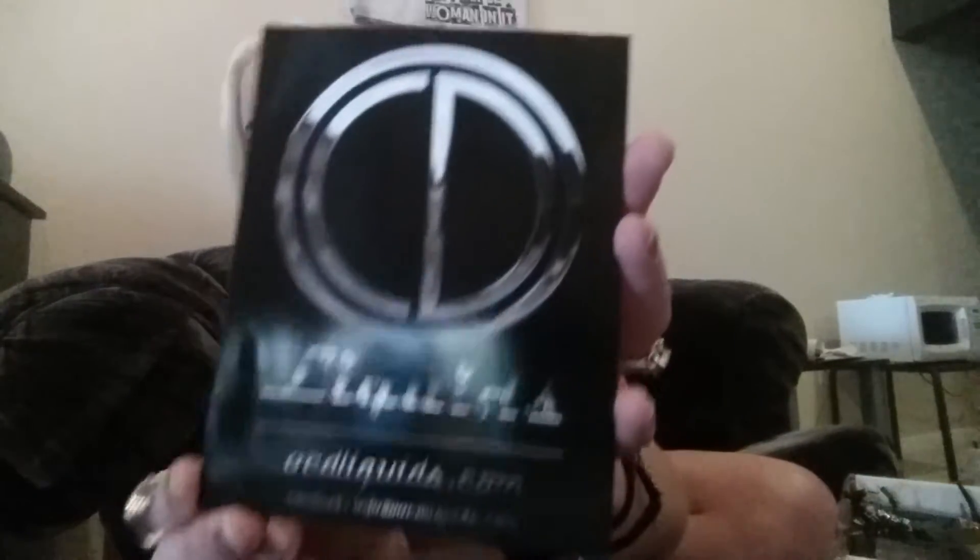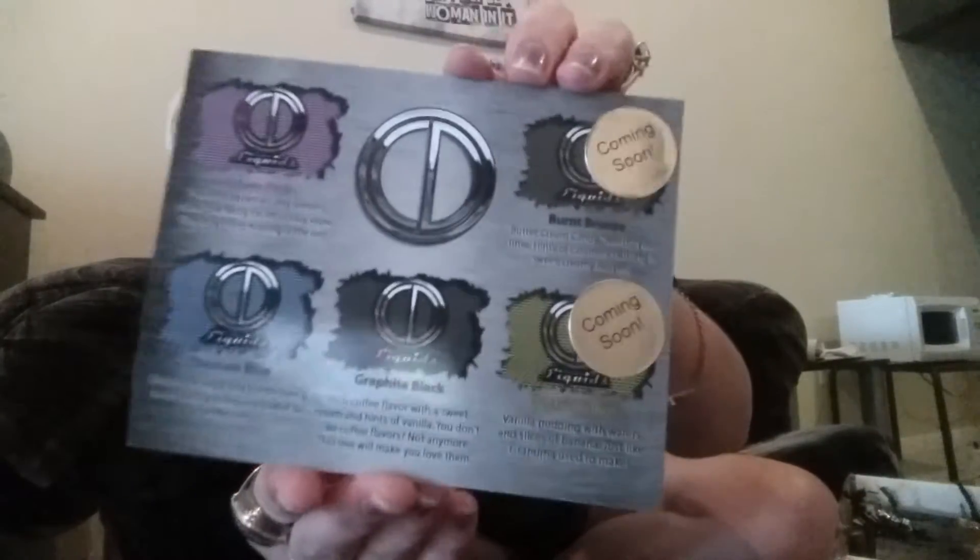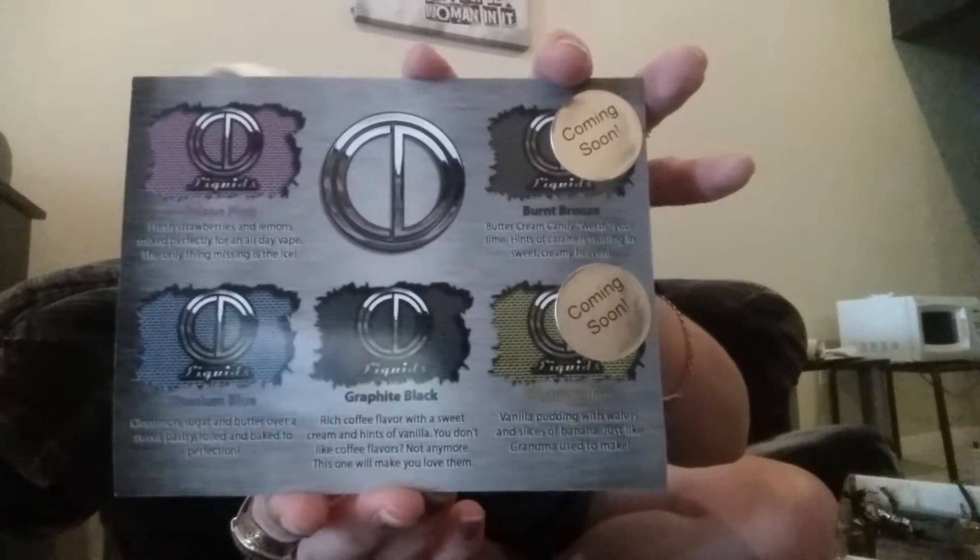I'm back. Today I'm going to be reviewing OCD liquids. You can find them at ocdliquids.com. Contact is info at ocdliquids.com. There are flavorings available and two that are coming soon.